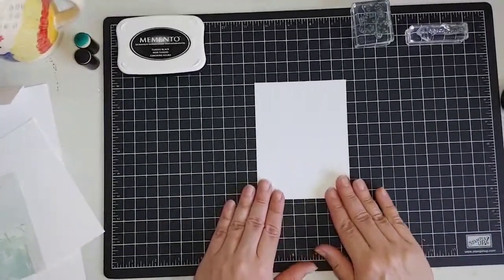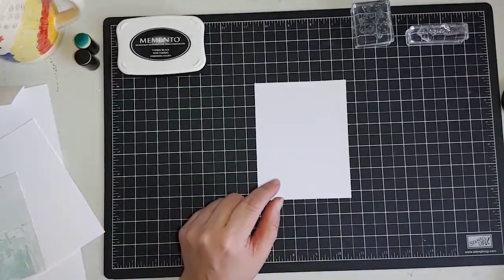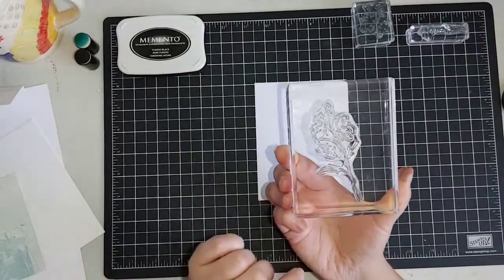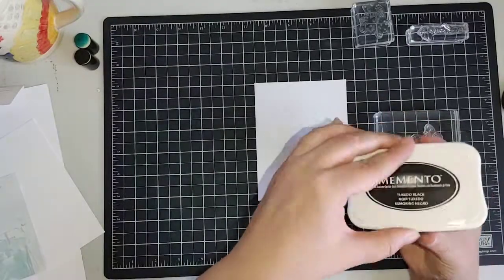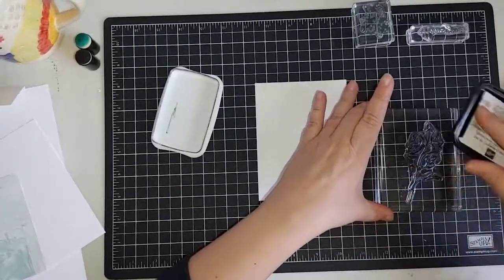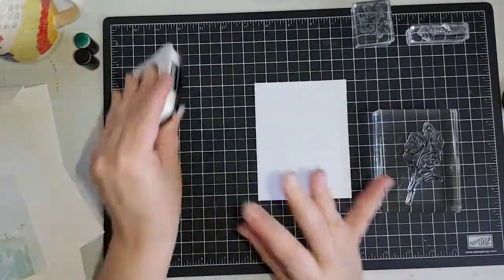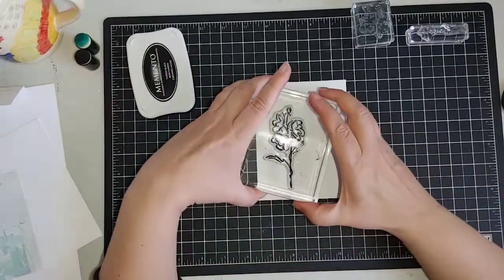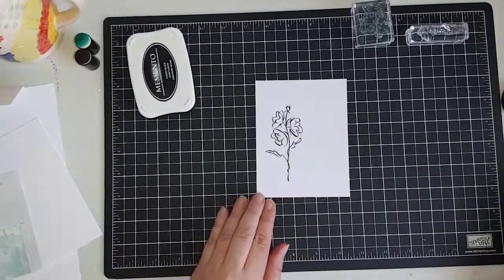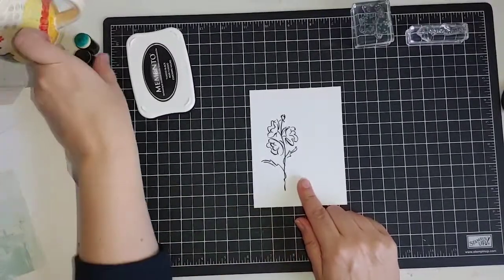We are going to die cut this out, so it really doesn't matter where we stamp this. We are going to use our largest stamp here with the three flowers and the stem, and I'm going to stamp that in Memento black ink, which is our basic everyday black. It's good for using with Stampin' Blends but not good for watercoloring — if you're watercoloring make sure you use Stays On. Today we're just doing some stamping and die cutting.